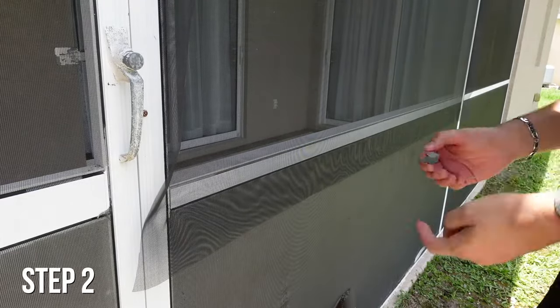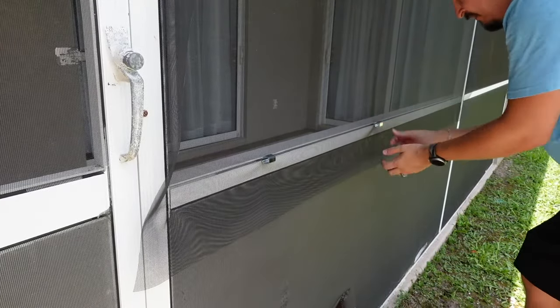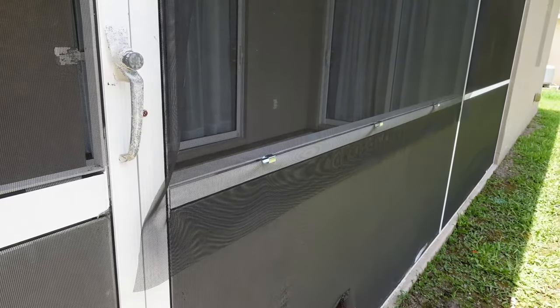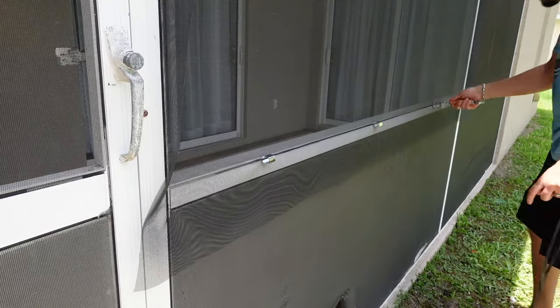Step 2. When installing the flat spline, it helps to have these clips installed to hold your screen mesh. You just pinch them and place them into the grooves. Then use the convex side of the roller tool and go through the groove to help you push the mesh inside.